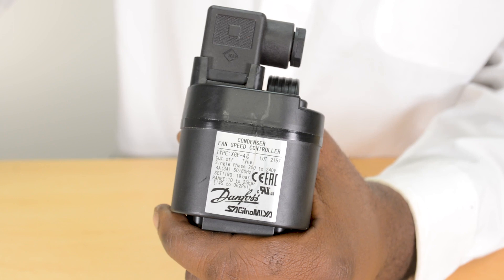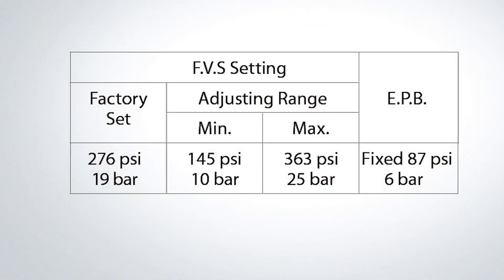The XGE has a factory set point of 276 PSI. The adjustment range is 145 PSI to 363 PSI.